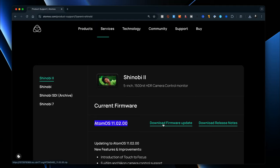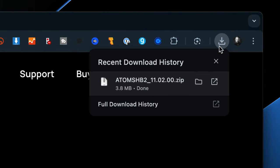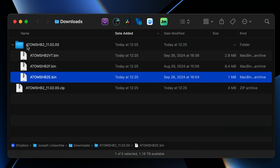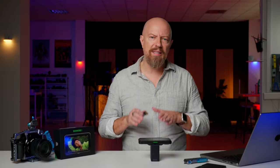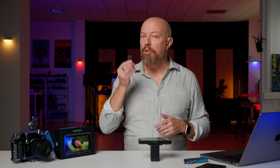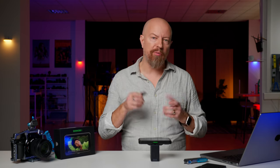Simply click download firmware update to get the download. This will download a zip file that once extracted will have three .bin files in it. You're going to need a freshly formatted SD card to load the update, but since the Shinobi isn't a recorder itself it can't actually format the card for you, so you need to put the SD card into your computer and format it there.